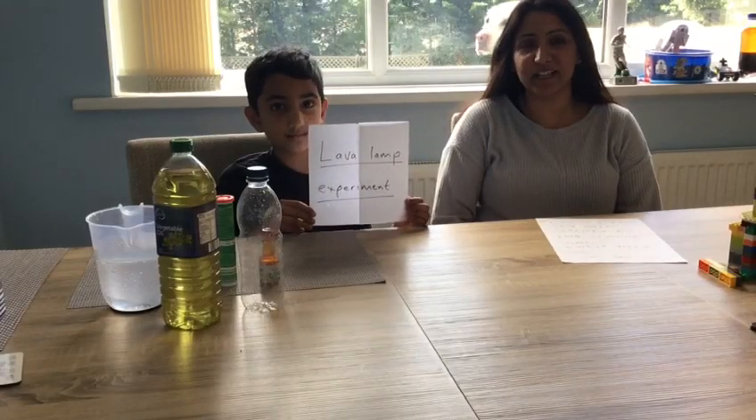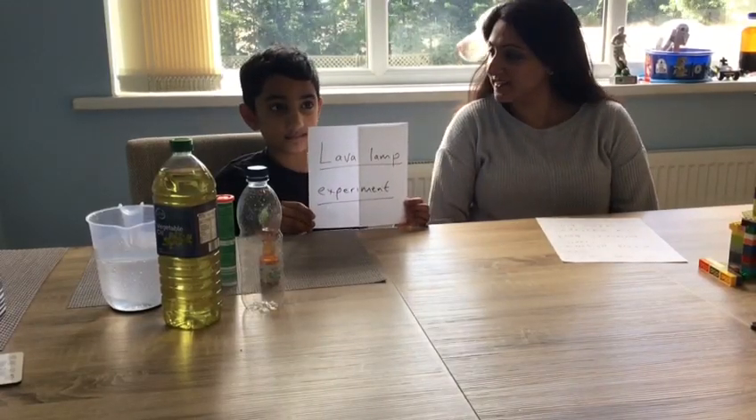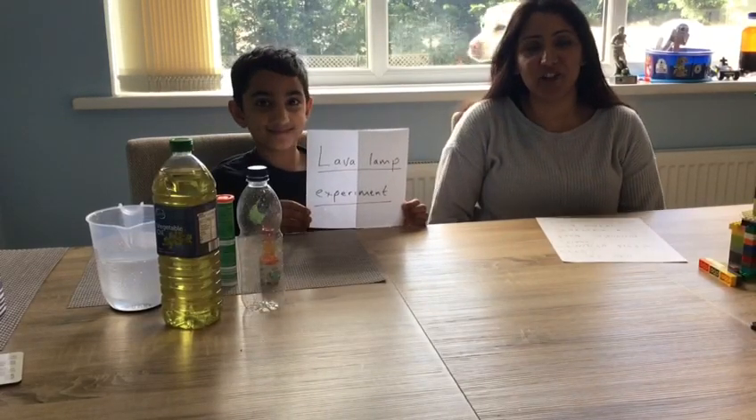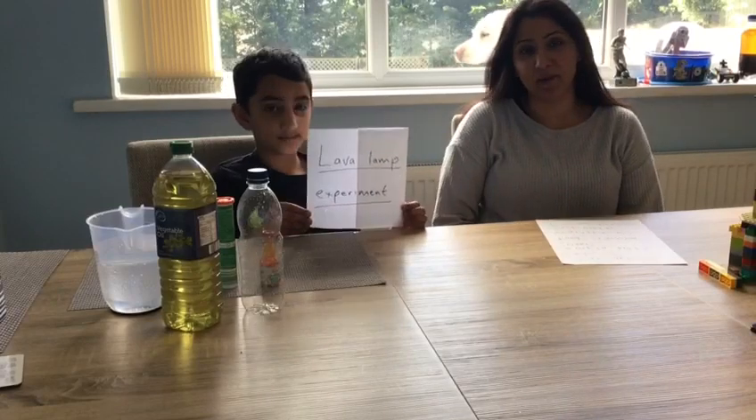Hello, my name is Shaheen Parekh and this is my son. Hi, I'm Cameron. Today we are going to show you how to do a lava lamp experiment.